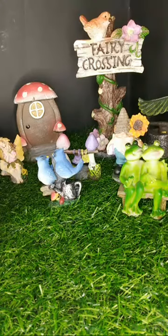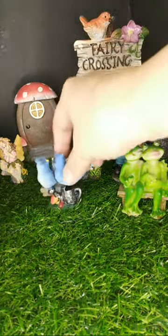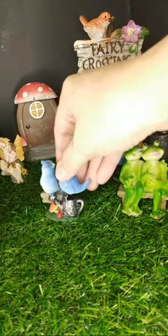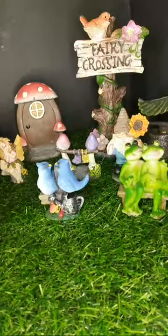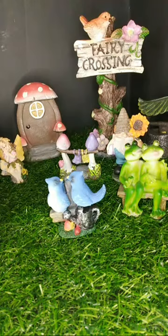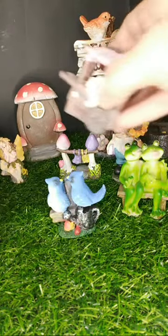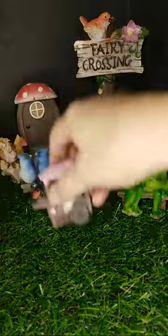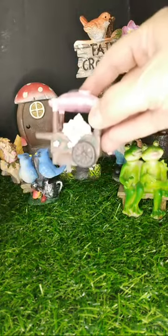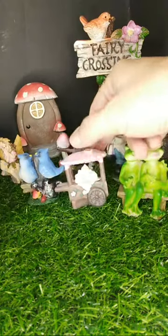I always loved miniatures as a child, and they're very time consuming and they could be pricey. So as an adult I said, I'm doing it, this is what I want. One day I just decided to start my channel. I really have fun doing these videos. Sometimes they're very stressful — don't get me wrong. They can be extremely, extremely stressful.